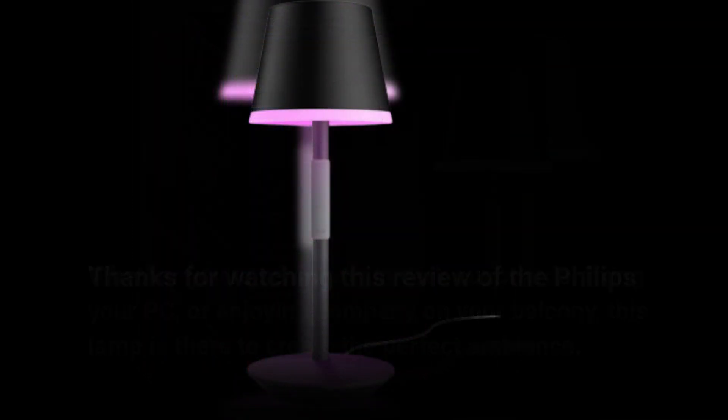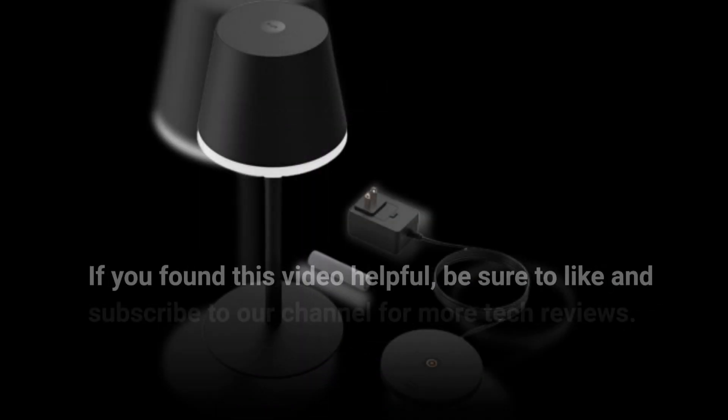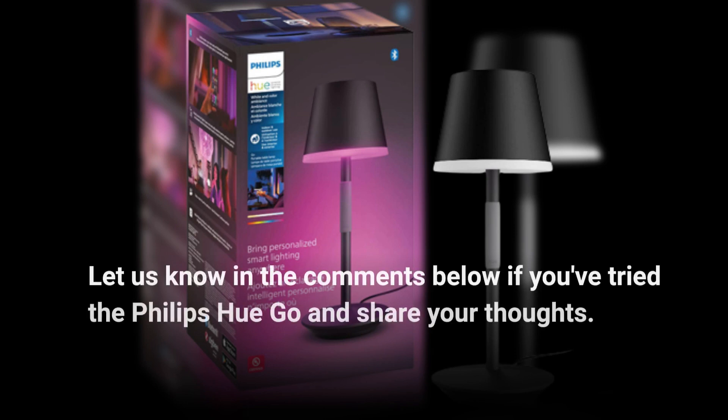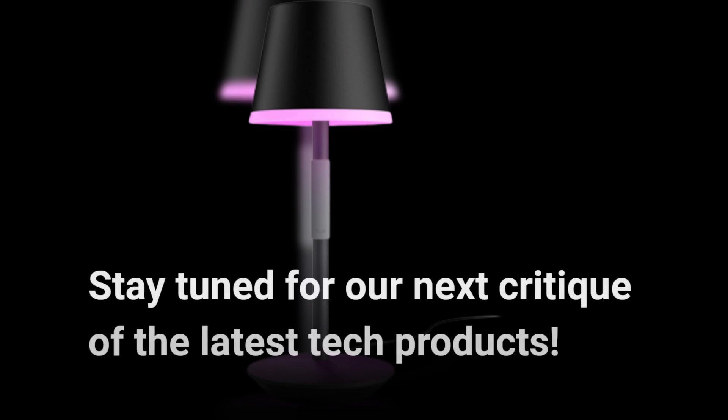Thanks for watching this review of the Philips Hue Go Portable Table Lamp on Product Critique. If you found this video helpful, be sure to like and subscribe to our channel for more tech reviews. Let us know in the comments below if you've tried the Philips Hue Go and share your thoughts. Stay tuned for our next critique of the latest tech products.